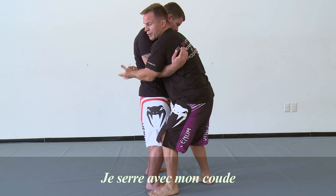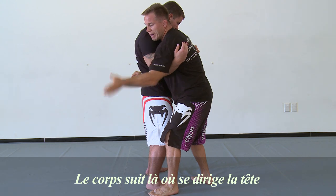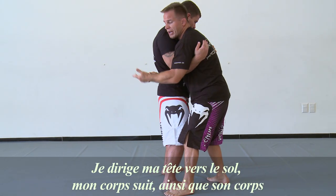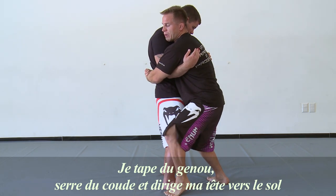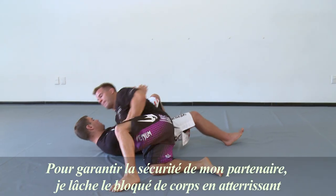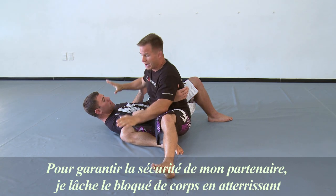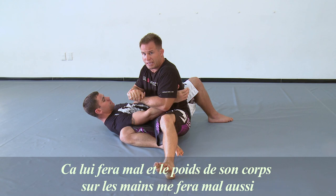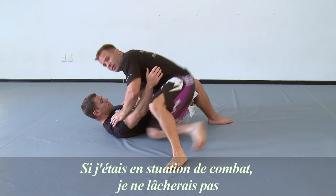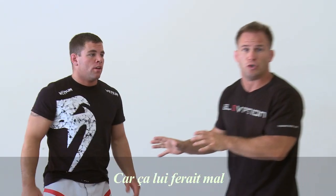I tap that knee, crunch with my elbow, and put my head to the floor. Where the head goes, the body follows — so I bring my head to the floor, my body will follow and his body will follow. For my training partner's safety, I let the body lock go before I land because it's going to hurt him and me if I land on top of my hands when locked up like that. If I was in a real fight, I wouldn't let that go — I would stay in that position.